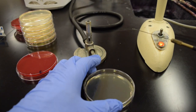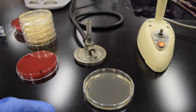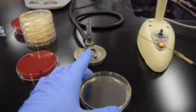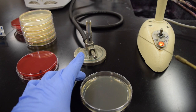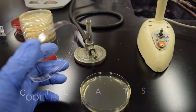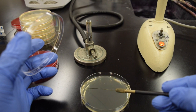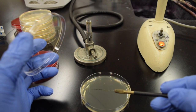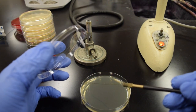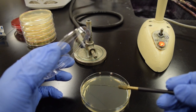Sterilize my loop one more time — get it red hot and let it cool. You want to allow a few seconds for that loop to cool. If you put a hot loop into the bacteria, I'll just demonstrate — if you heard that sizzle, what that's doing is splattering bacteria into the lab space, which is what we don't want to do.